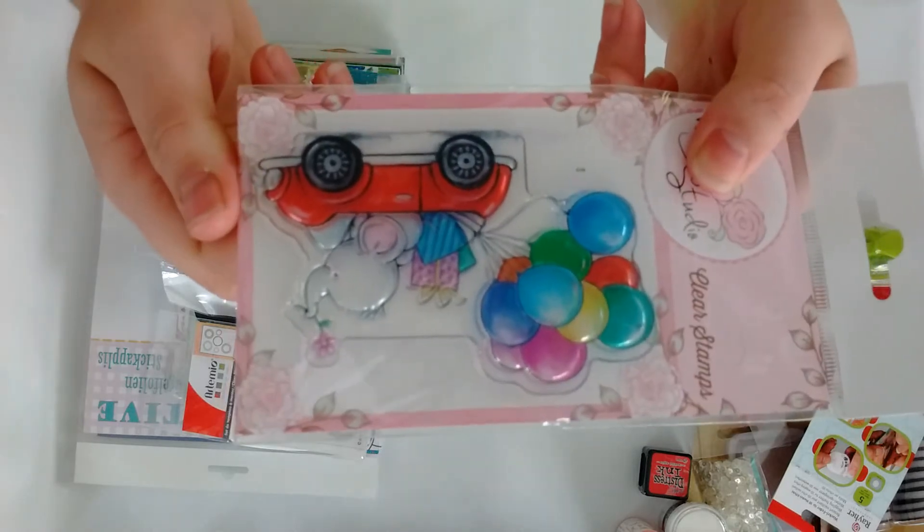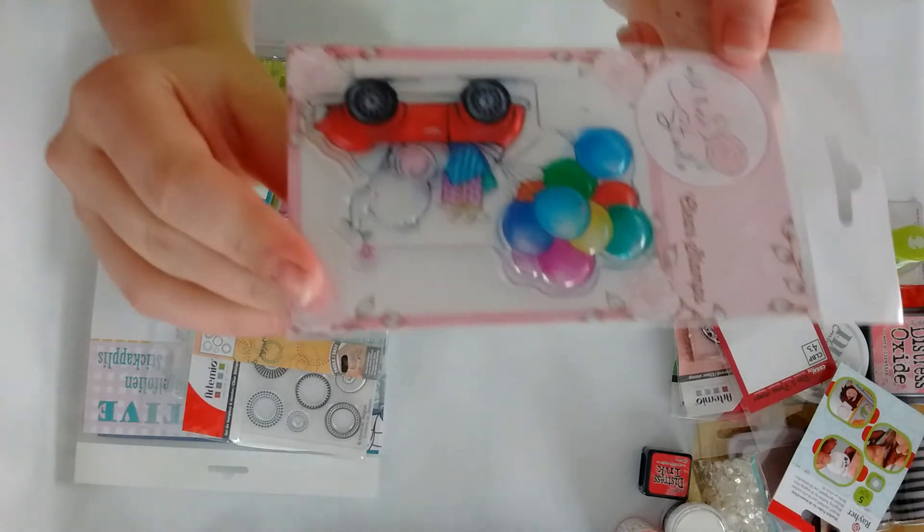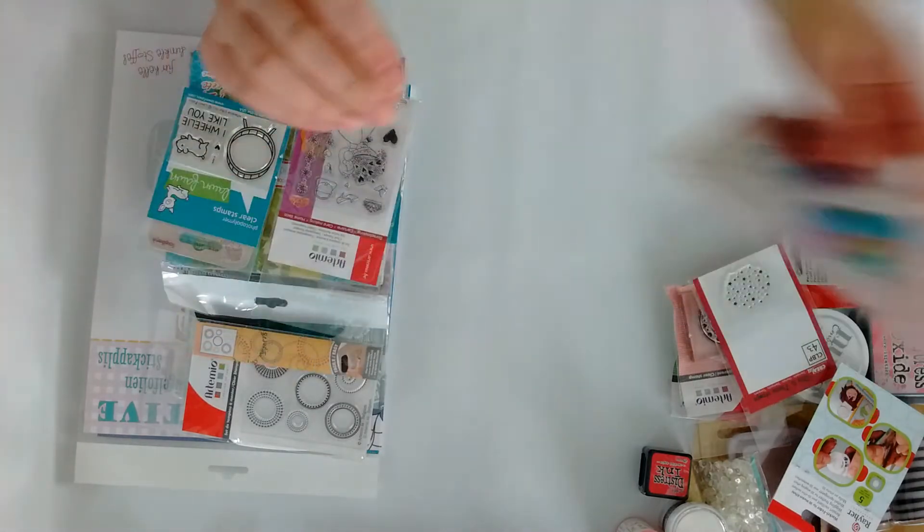This one is from Wilder Studio — look at that cutie! I love that stamp, it is so adorable. It's called Bella in Car.